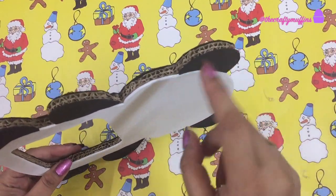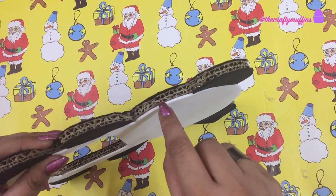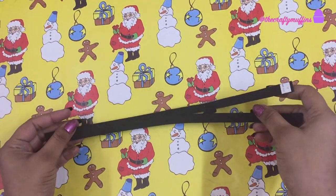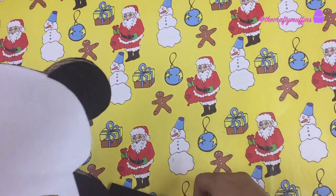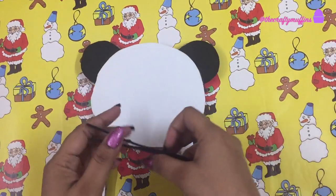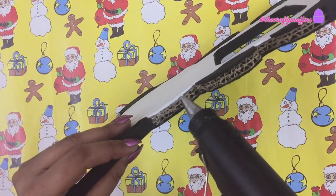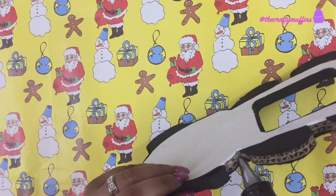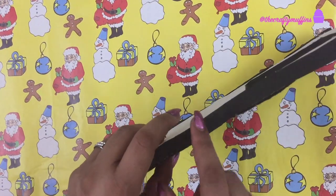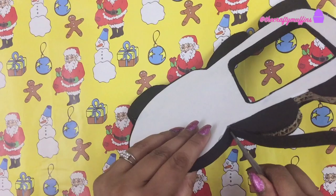Next, I measured the thickness of the cardboard piece and cut strips from black craft foam of the same width. I then glued these strips to the sides of the cardboard piece to form a sort of outline and to make the frame neater.